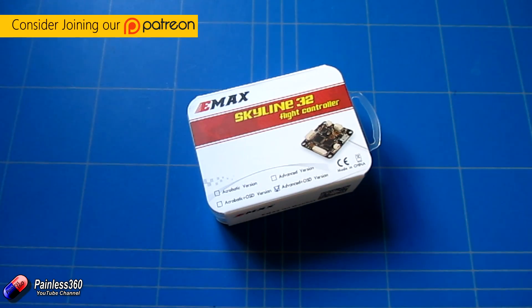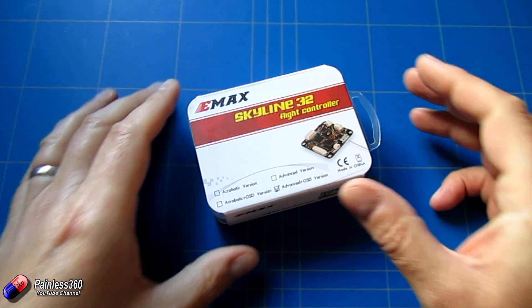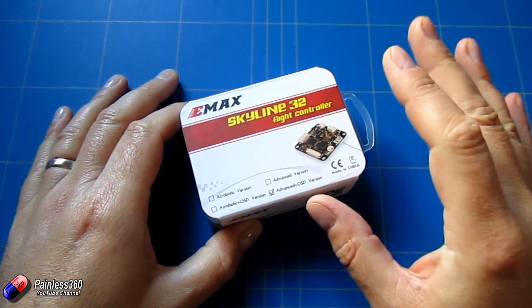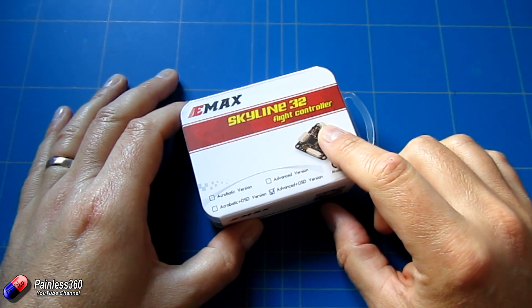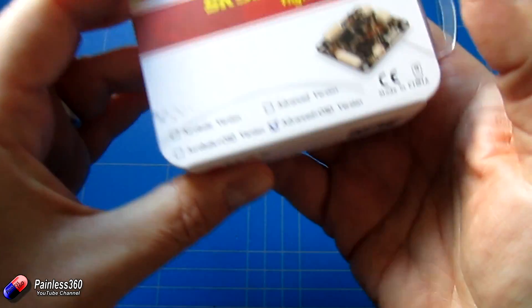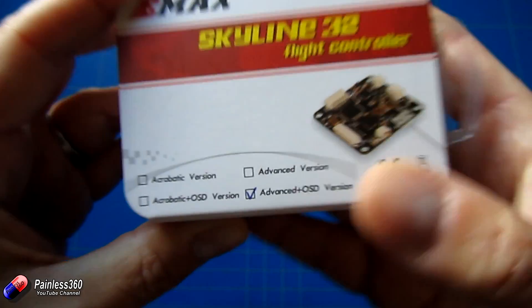Emax has made quite a few different versions of these. The early versions had a couple of little problems regarding telemetry and other things, but they seem to be really getting the hang of it now. This is one of the latest ones, been around a couple of months. The Skyline 32 — if you look at the bottom — includes an on-screen display.